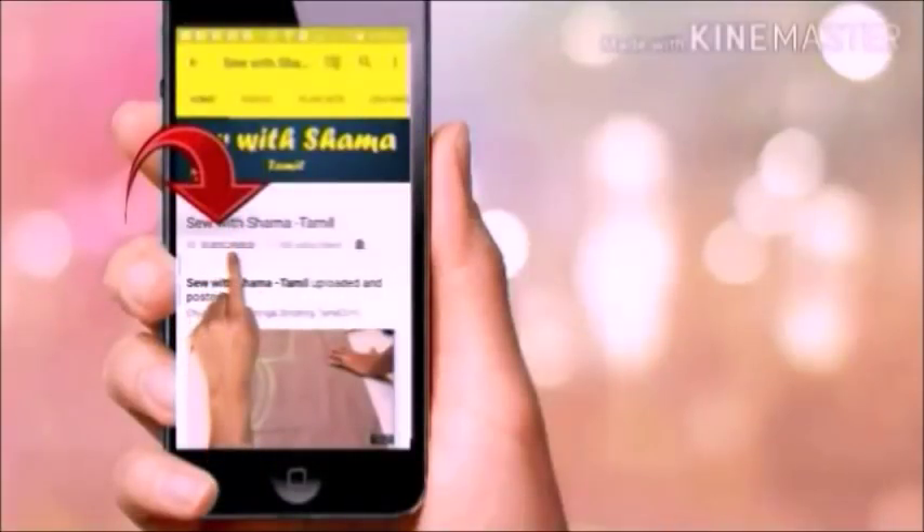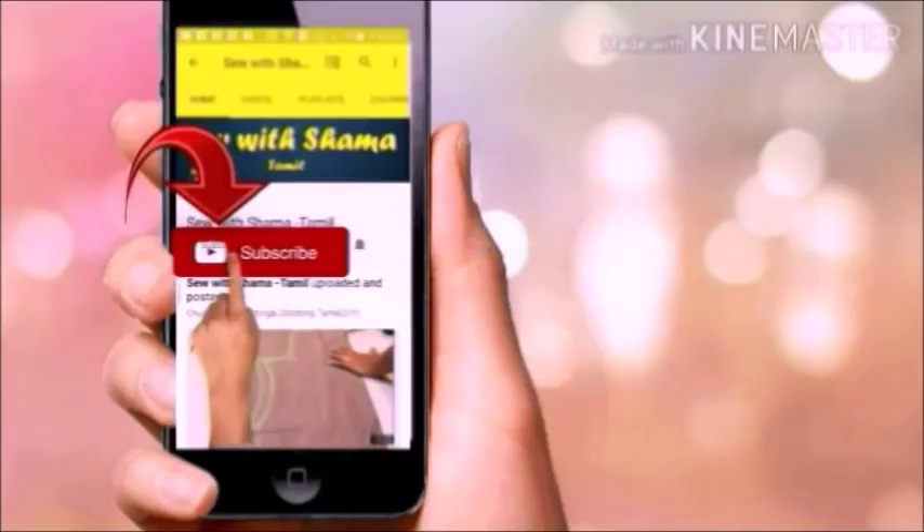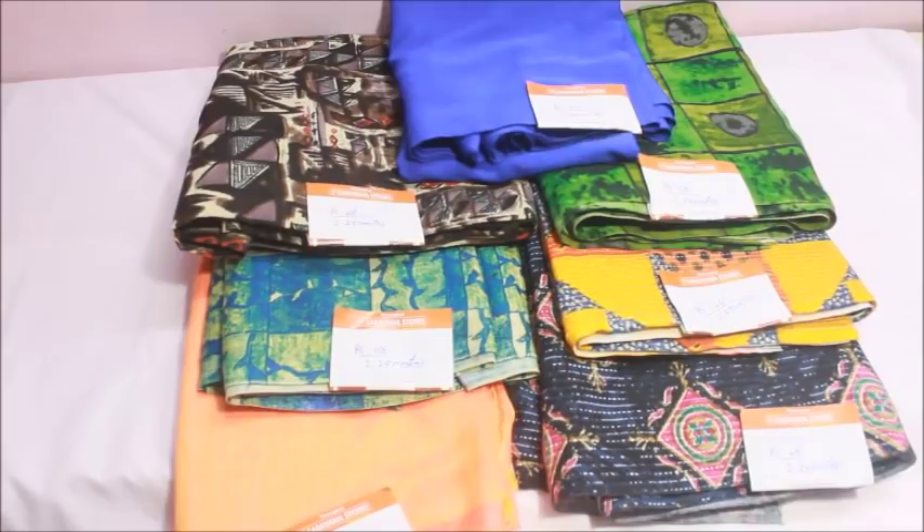If you missed the video, click subscribe and the red color button. If you click the bell icon, I will upload to my channel every time. Hello, welcome to my channel.